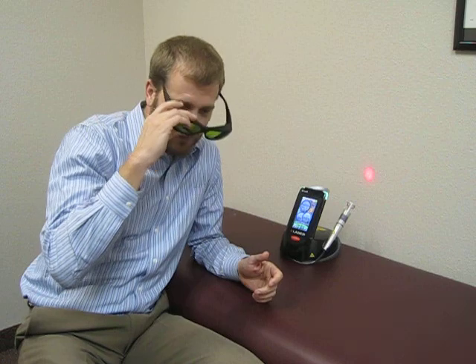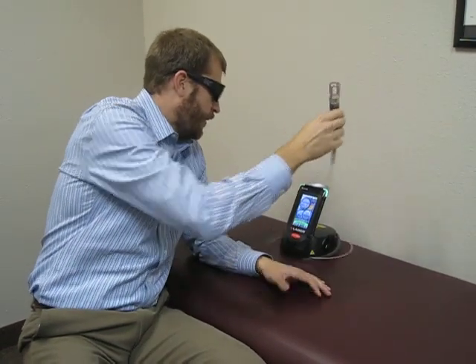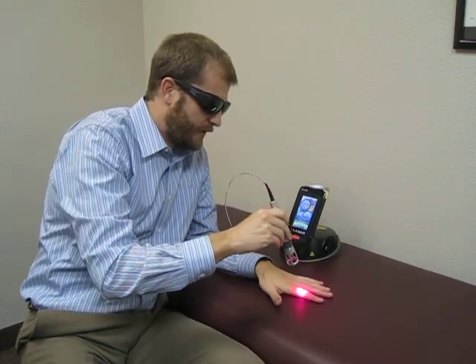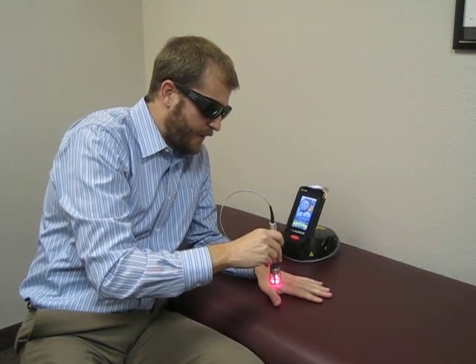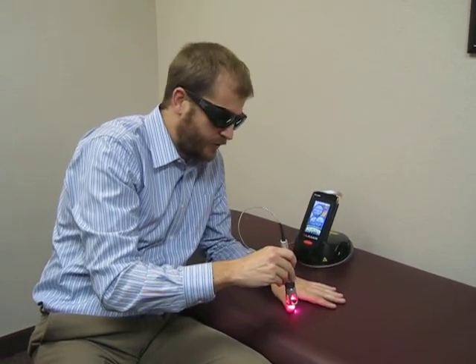We need glasses for that purpose because of the intensity of the class 4 laser. All you really see is a little red light, shining along to mark where we're going. I can feel a warming sensation happening as I'm going across the skin.